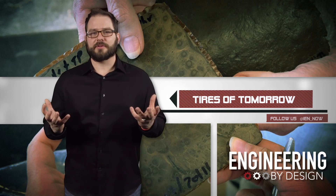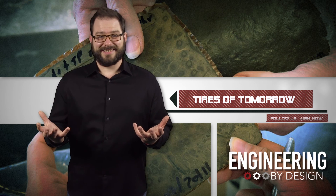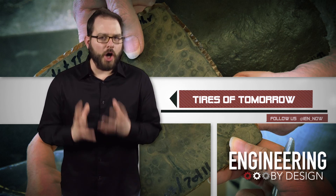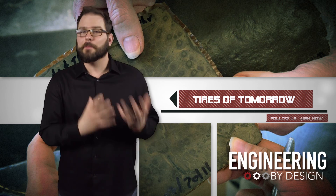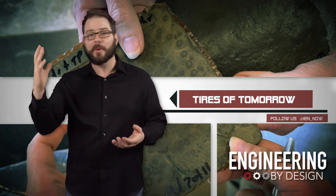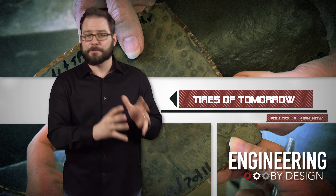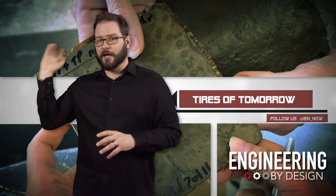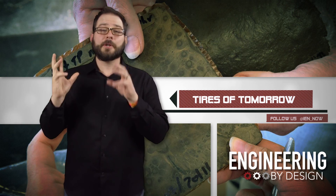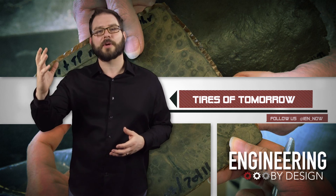So why eggs and tomatoes? Because she wants the shells and the skins. Americans consume about 100 billion eggs each year, and half of them are broken in commercial food factories and just thrown away. Americans also eat 13 million tons of tomatoes per year, most of them canned or processed, and commercial tomatoes have thick skins that are also tossed when making processed products.